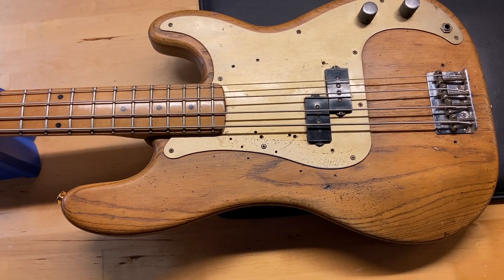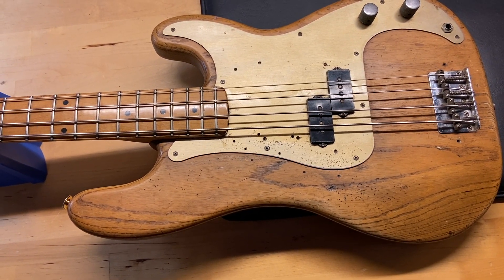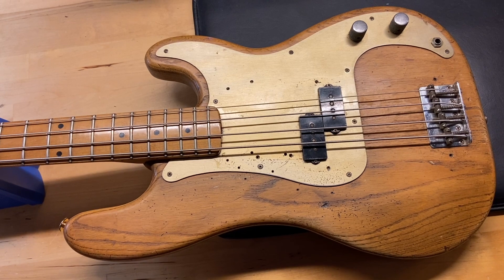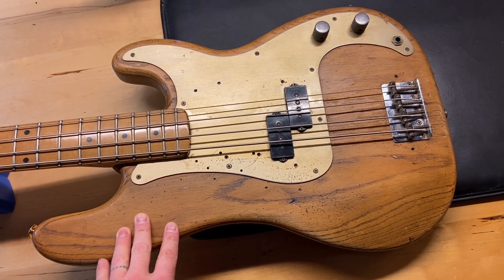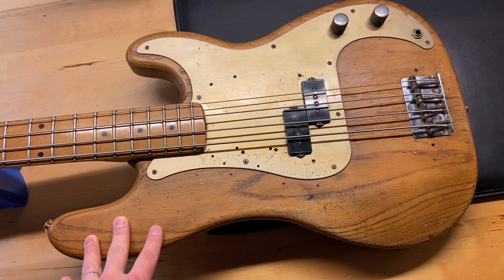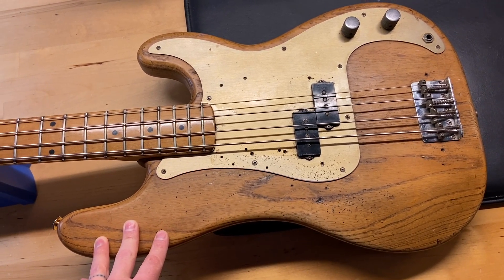There are lots of scratches, dings, and wear on the back, but the biggest things are the headstock repair and the fact that it's been stripped down to natural. This bass plays incredible though. I just have a number of pre-CBS Jazz Basses and I'm making room, so this one's going on the chopping block — reluctantly.